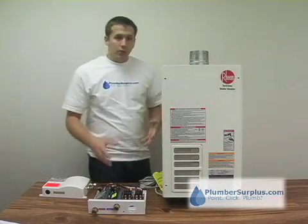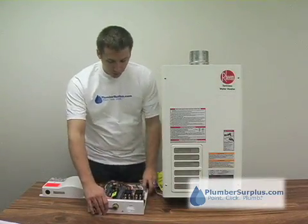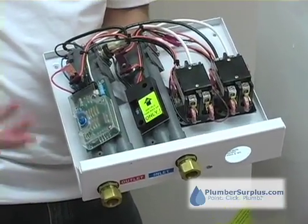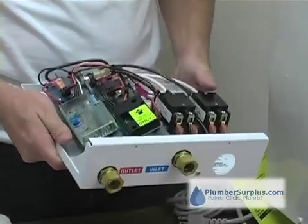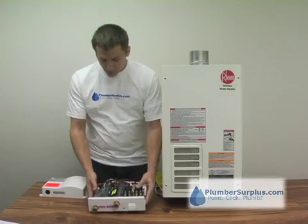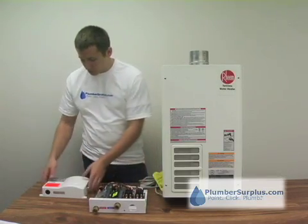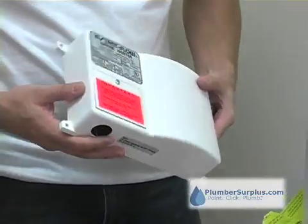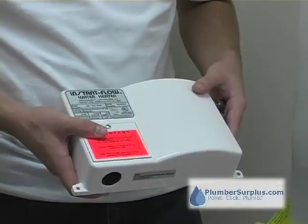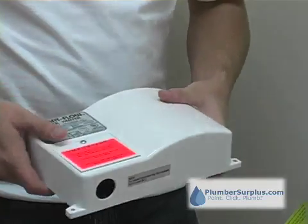Let's talk a little bit about electric tankless water heaters first. These are available in 120, 208, 240, even 277 volt for some special applications. Great for single point use. This Chronomite, for instance, is great for a lavatory faucet — a bathroom sink, a real low flow application, maybe half a gallon a minute. This will heat water up.